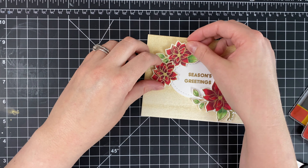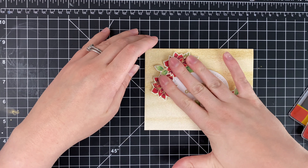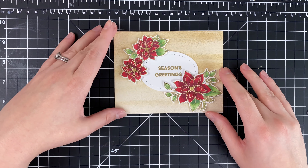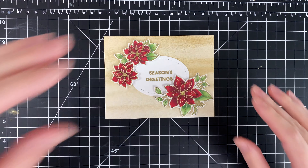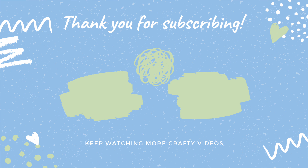I hope that you guys enjoyed watching this video. If you are in the market for some holiday stamp sets, be sure to check out the new release from Waffle Flower — I know you're really going to like it. All the links to everything you're looking for are down below in the description box. If you want to see more from me, I'd love to have you subscribe to my channel, go ahead and hit the like button, and I will catch you in the next one. Thank you so much!